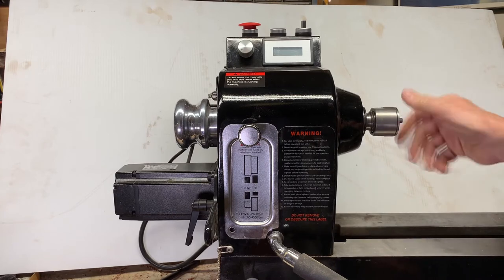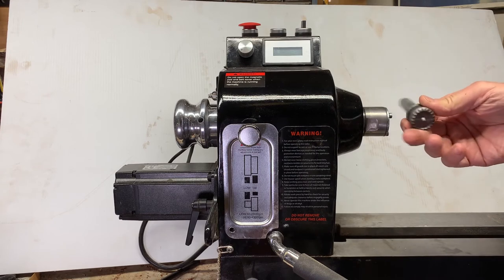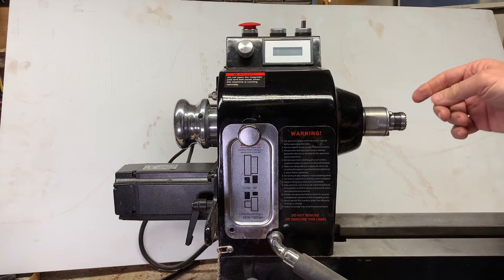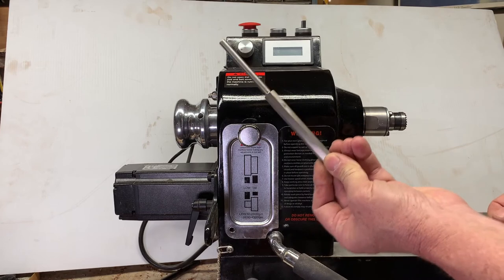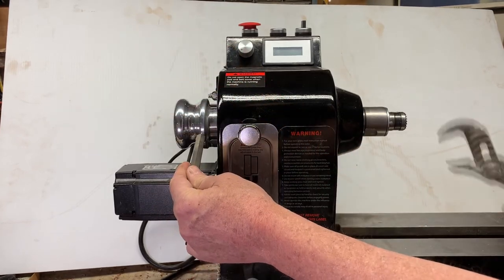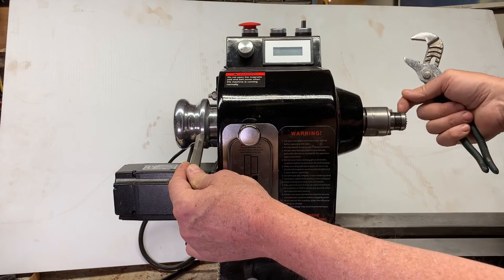Pretty straightforward — you put it on the lathe before you start and mount your drive center. I'm not a fan of the four-prong; I like the multi-prong one, and these are really cheap on Amazon. It seems to work better for me. Mount it on there, turn your piece, and then when you need to take it off, you use the other supplied tool.